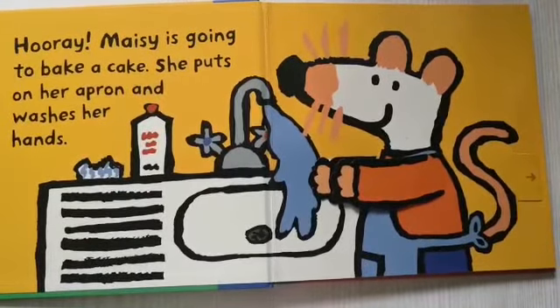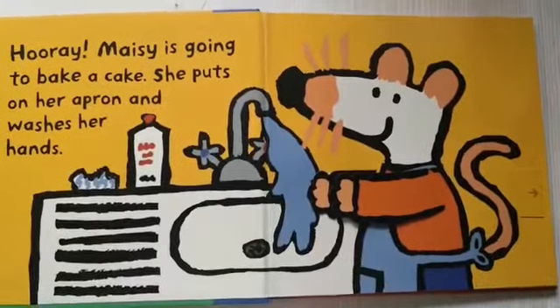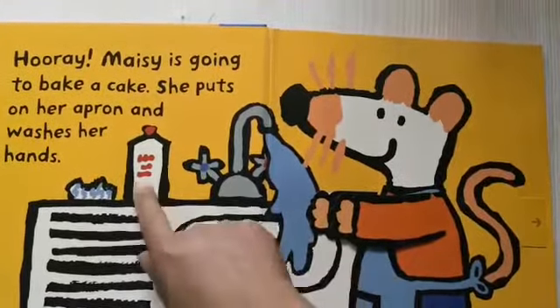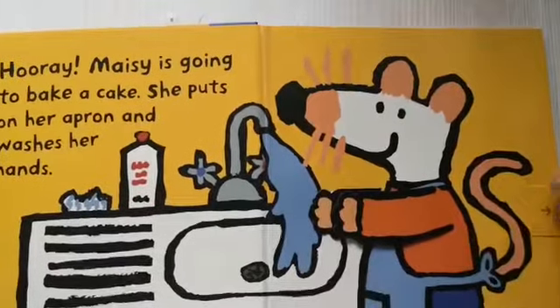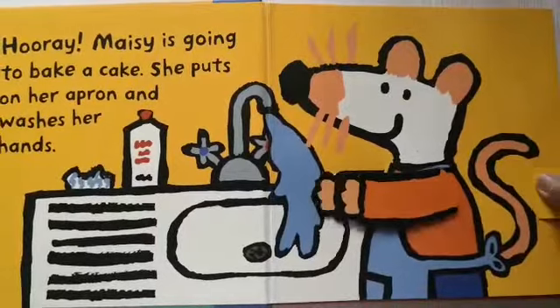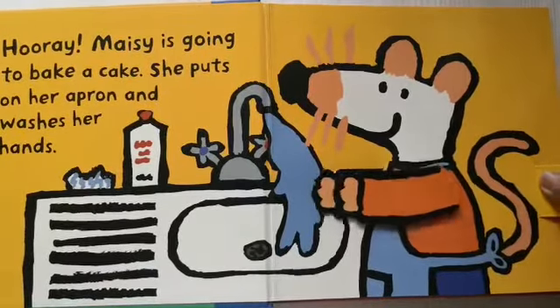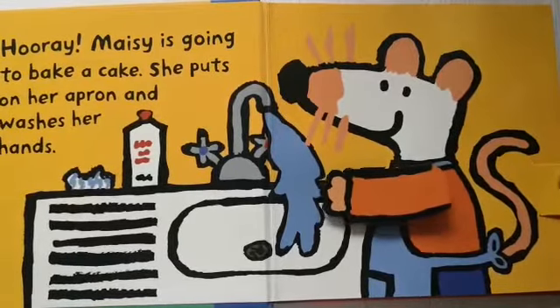First, she needs to put on her apron and wash her hands with soap and water. This is the way I wash my hands, wash my hands, wash my hands, so early in the morning.